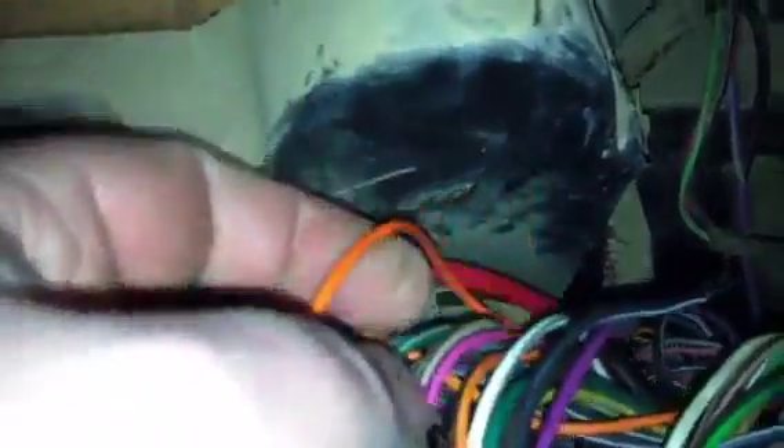That tells the computer you're starting things up and getting ready to go. The other thing to note is that we have two orange wires — there's one there, one there, and there's a third one down inside that's an orange with a black stripe, but the orange and black one is not important to us. What is important are these two orange wires.